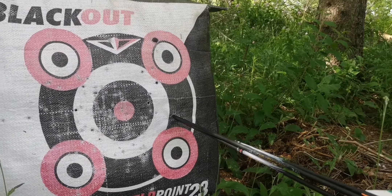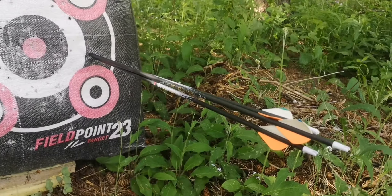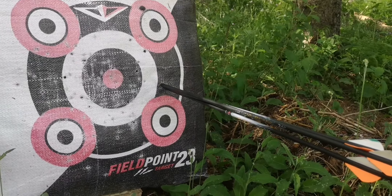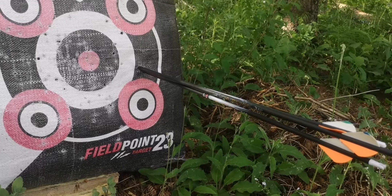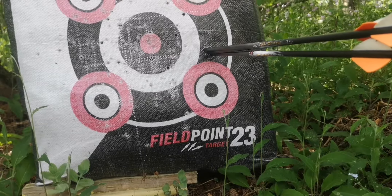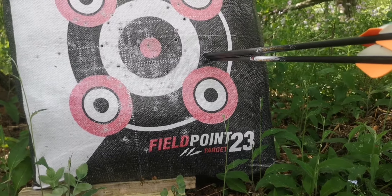Okay guys, so you can see that my grouping is very close here. I got all three of my shots — all three arrows are touching each other, but they're off from the center. I was aiming at the center, so my sight must have got knocked out of place since last fall when I shot the bow last. But I'll be getting a new sight on here soon anyway, so I'm not even going to re-sight this one back in.